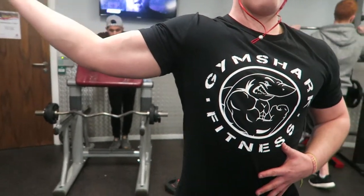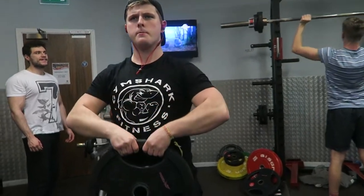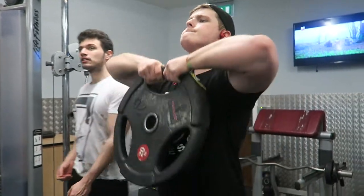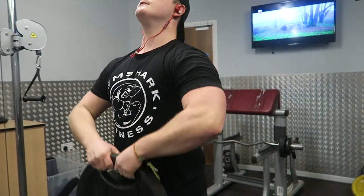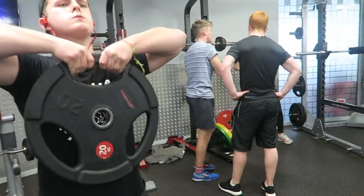The final exercise of the day was upright rows. As you can see, I'm using a 20-kilo plate with a tri-grip option, just like we have in the home gym. I like to keep upright rows nice and light and just use the plate, because if I go too heavy I tend to cheat a little - so I really just focus on getting the contraction using the plate.